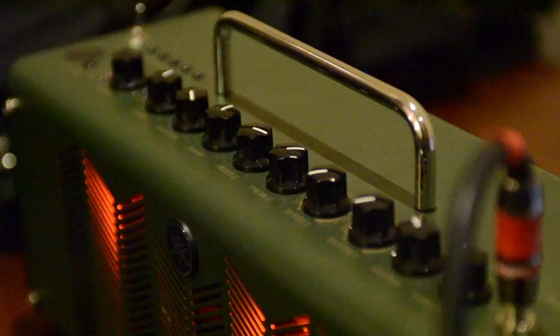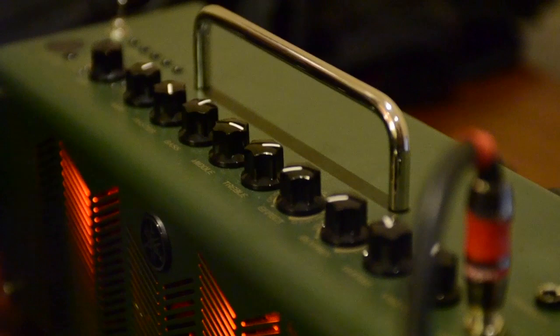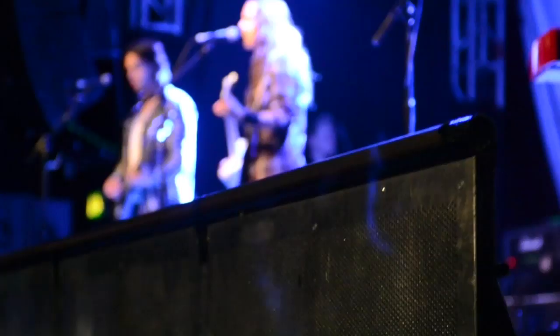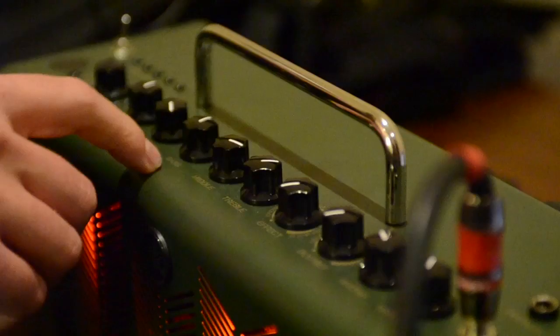So basically the sound I found that I like — I went over to Brown 1, pulled the gain down some, and put up the master. You can hear it's not as — it holds out some of that chunk and fuzz. Then I dial down the bass a touch and throw up the mid.